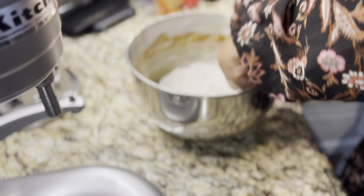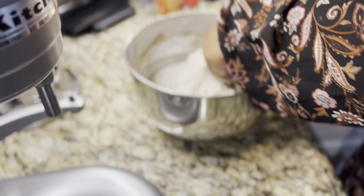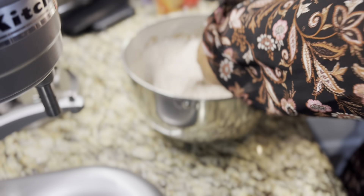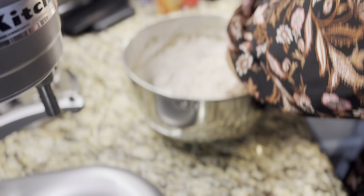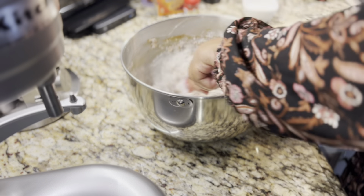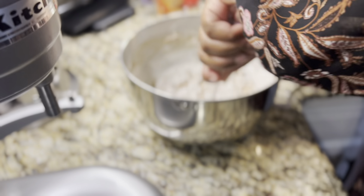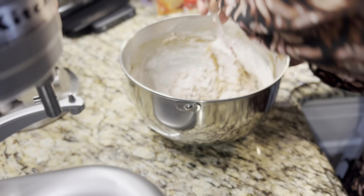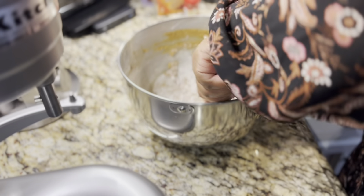With these cookies, you don't have to put them in the refrigerator to chill. After we get this all mixed together, we'll be ready to put it on the cookie sheet. Preheat your oven to 350 degrees. These cookies will crack on top — you'll see some cracks and that is fine. That is how molasses cookies are supposed to look.